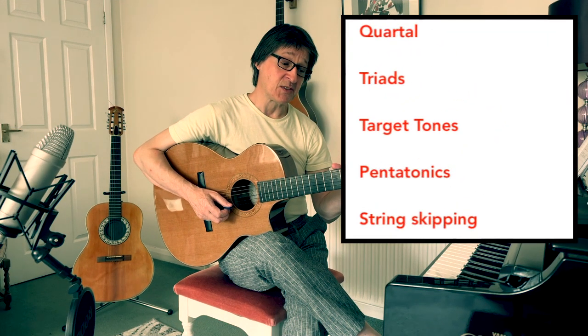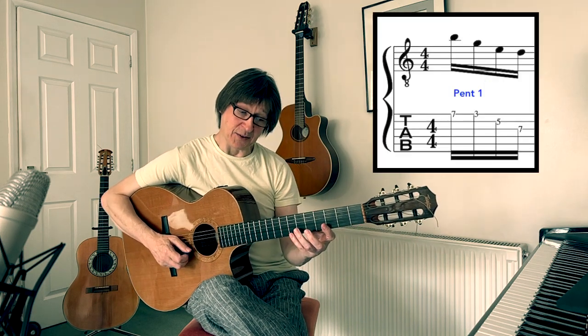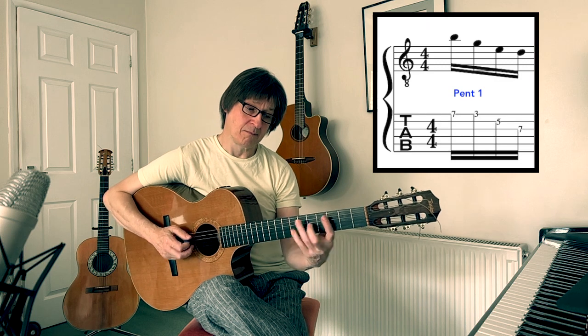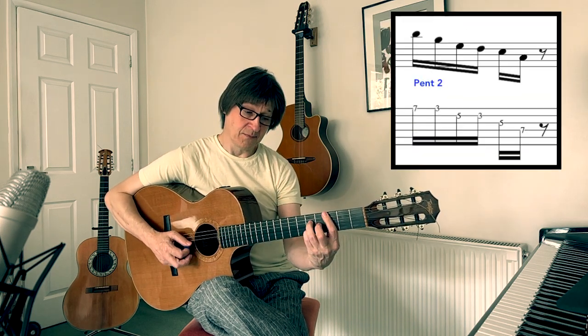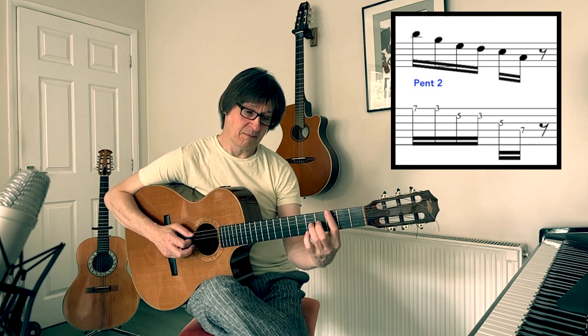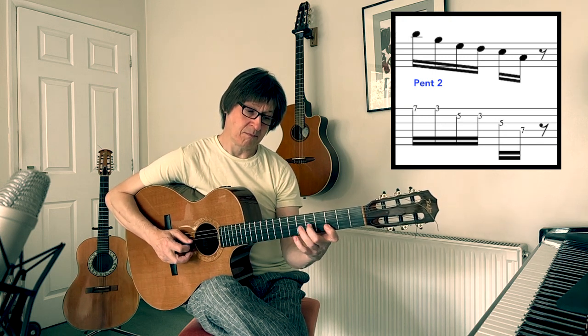We're using different concepts or tools in this shape to create music. The first thing to take into consideration with this E minor arpeggio, or this five-fret position, is the basic pentatonics. So we could have a pentatonic here, here's another, and here's another using the arpeggio of E minor 7.